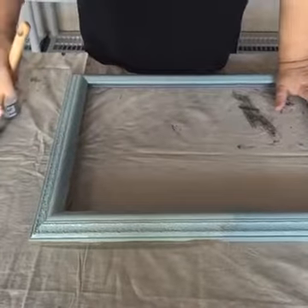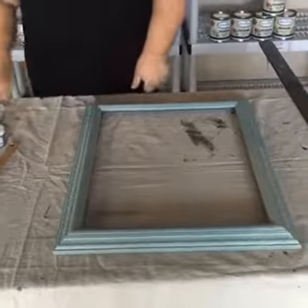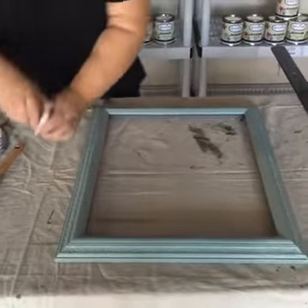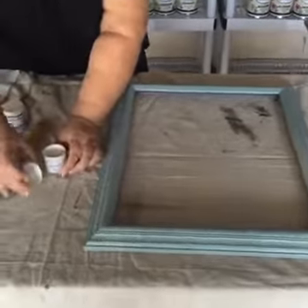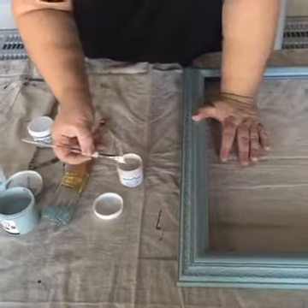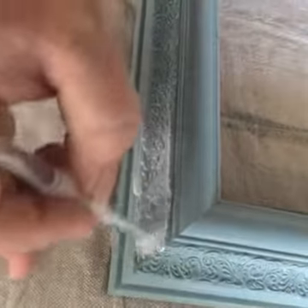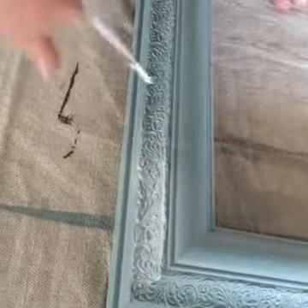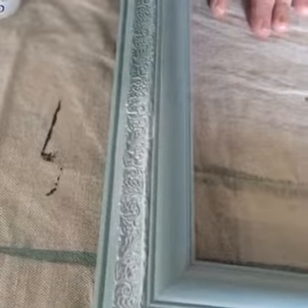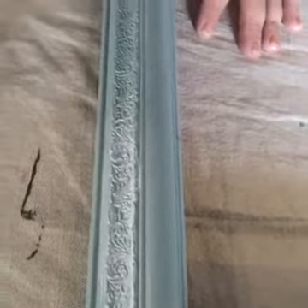Once you have it painted, we're going to play around with the metallics. First we're going to do the pearl, because it's my favorite so far. I haven't had a lot of time to play with them, but I really like the pearl. You can work it several ways. What we're going to do for this is just take a tiny brush and we're going to accent — we're going to highlight this carved area with the pearl. So we're going to just brush it on here.